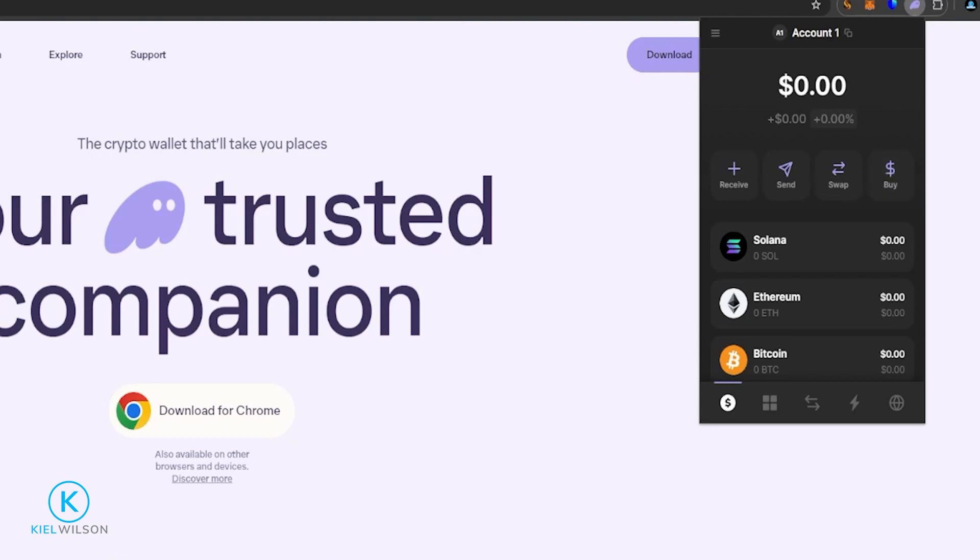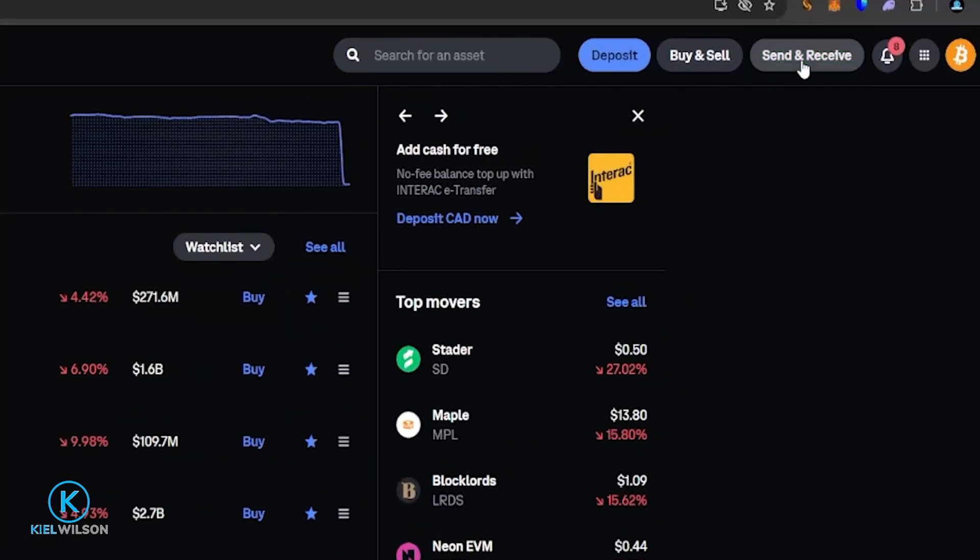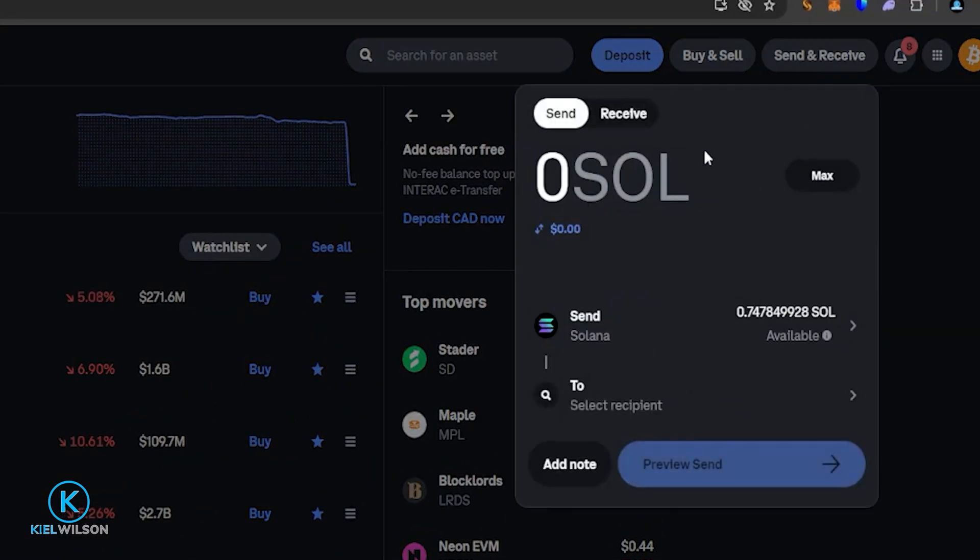I'll bring Coinbase into frame. On Coinbase, come up to Send and Receive and give it a click. On the crypto withdraw form, make sure you're set to Send. If you're using Kraken, look for the Transfer button then select Withdraw. If you're using Binance or a similar exchange, look for the Crypto Withdraw button on the dashboard. Either way, you want to get to the crypto withdraw form.